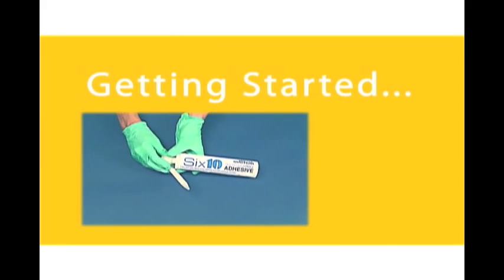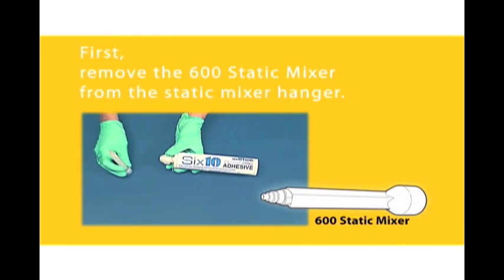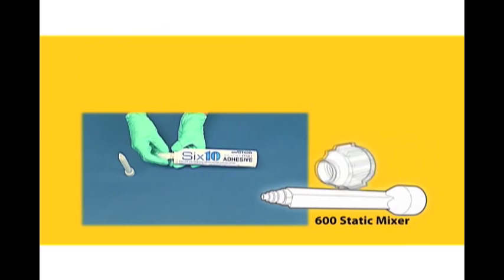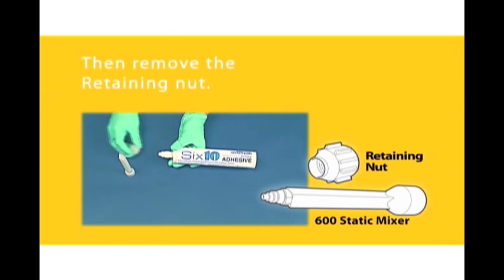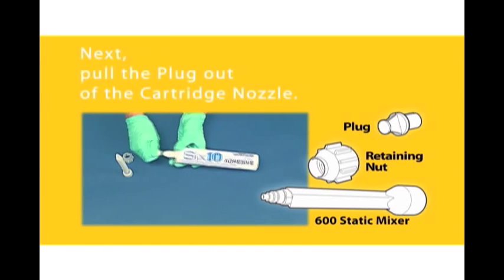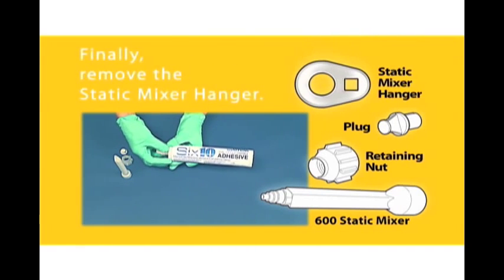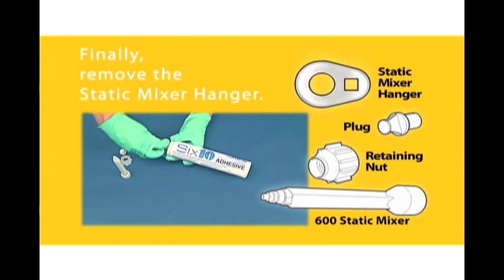Getting started. First, remove the 600 Static Mixer from the Static Mixer Hanger. Then, remove the retaining nut. Next, pull the plug out of the cartridge nozzle. Finally, remove the Static Mixer Hanger.